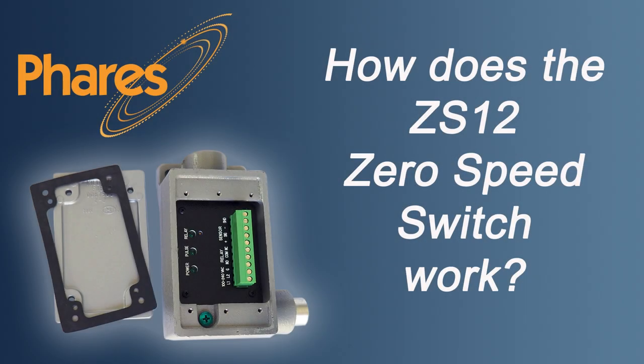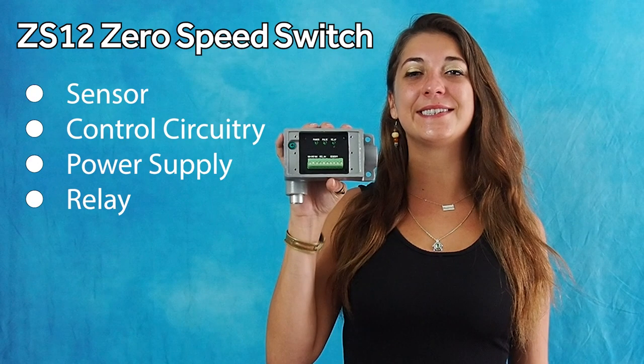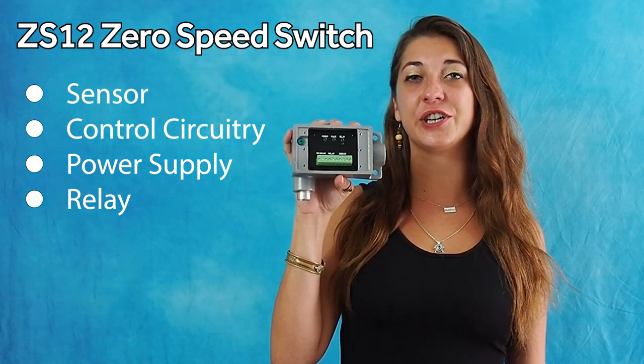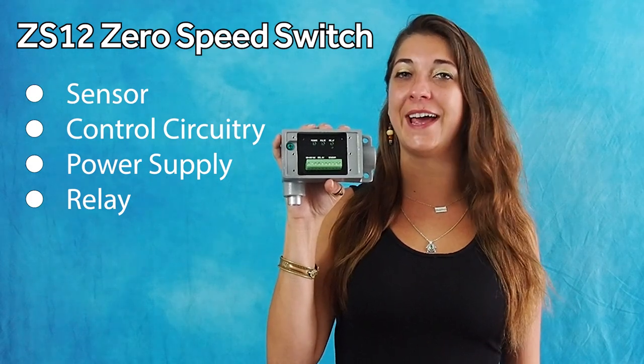This is the Ferris ZS12 zero-speed switch. It is a self-contained zero-speed switch including sensor, control circuitry, power supply, and relay.